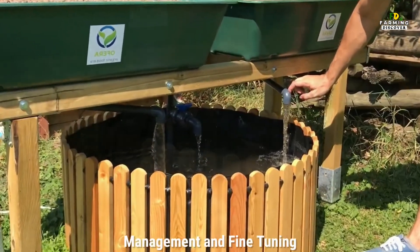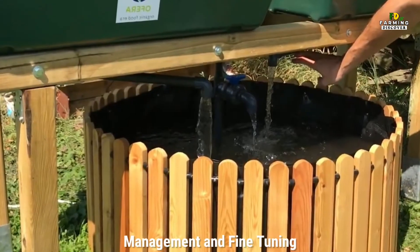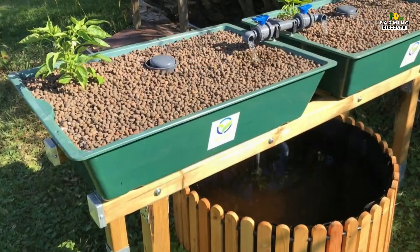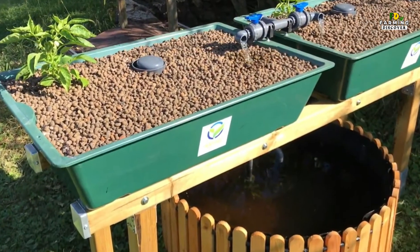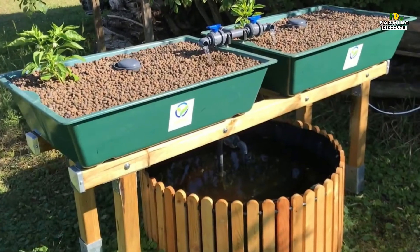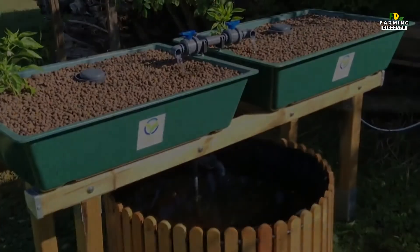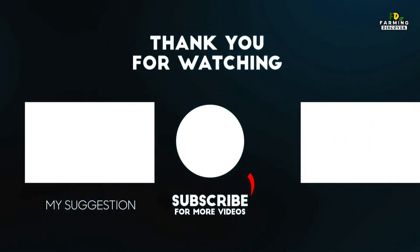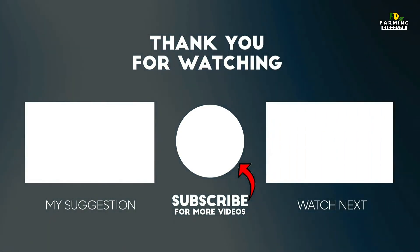Management & Fine Tuning. The aerator needs to run 24/7 to provide oxygen to the fish. The pump that moves water from the tank to the grow beds should be on a timer that turns it on for short periods of time, several times a day. Thank you for watching — like and share the video with your friends, and if you haven't subscribed to our channel, subscribe to Farming Discover.